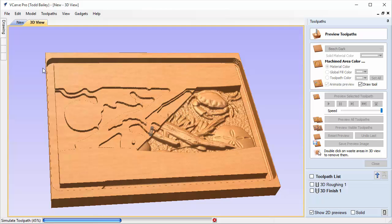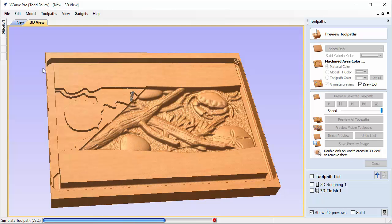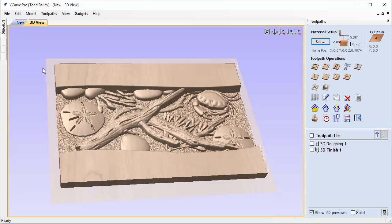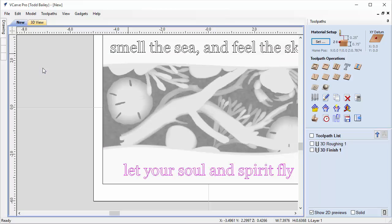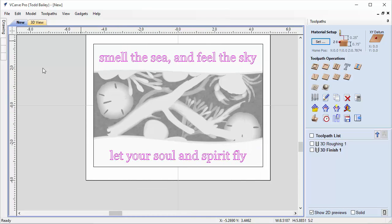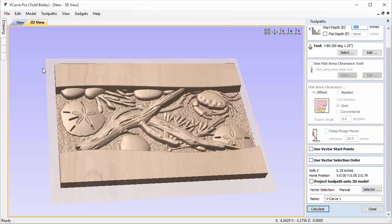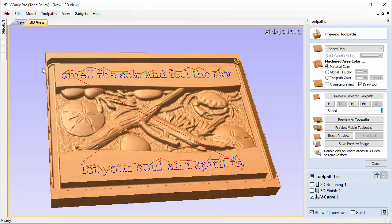When we preview the finishing pass, it cleans out quite nicely — looking great. Now we're going to do our V-carving. Flip to the 2D view and grab both sets of text, then flip to the 3D view. We're going to use the 90-degree V-carve tool. Our start height is at zero, which is great because we're doing the V-carving straight on these two flat areas. Normally we would project the toolpath onto the 3D model, but since these areas are perfectly flat to the surface of the board, we don't need to worry about that. Go ahead and calculate — preview looks pretty good.